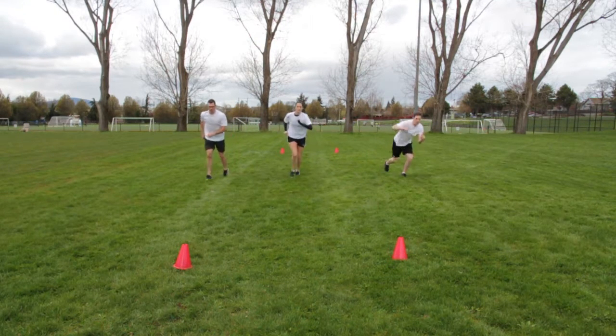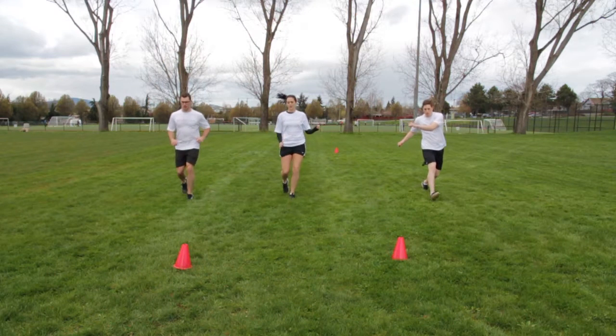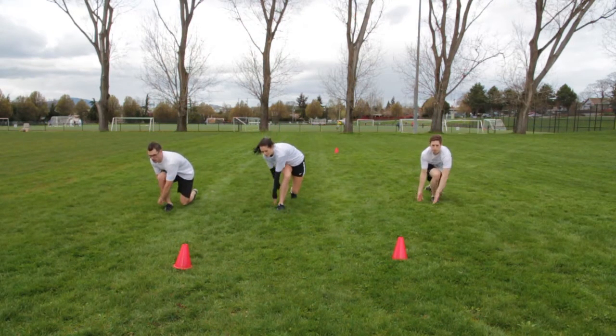Step forward, bend knees, lean forward and make the motion as though picking up grass. Alternate legs throughout.